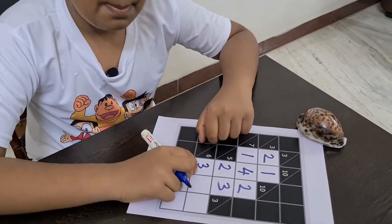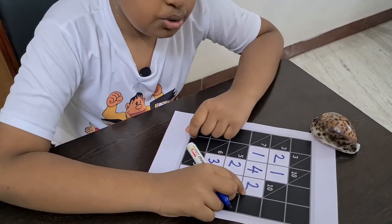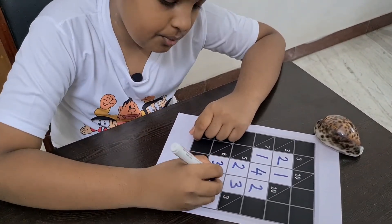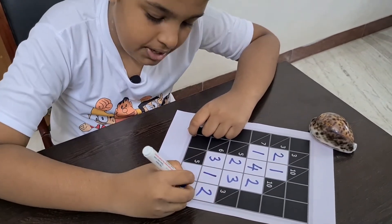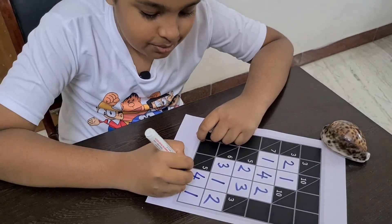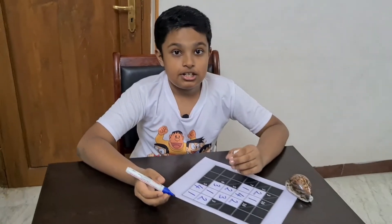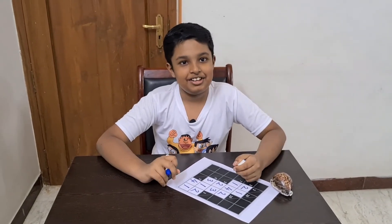6. 3 plus 1 plus 2 is 6. 2 is already over here, so I'll write 1 over here and 2. 3 over here, 2 plus 1 is 3. 5 over here, 4 plus 1 is 5. So that's it guys, we have solved this Kakuro puzzle. See you in my next video.